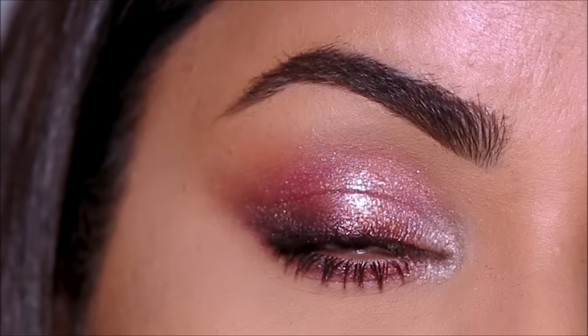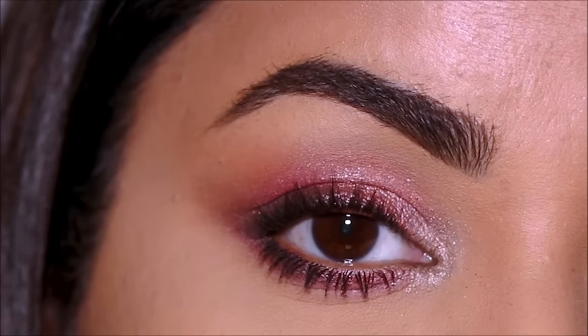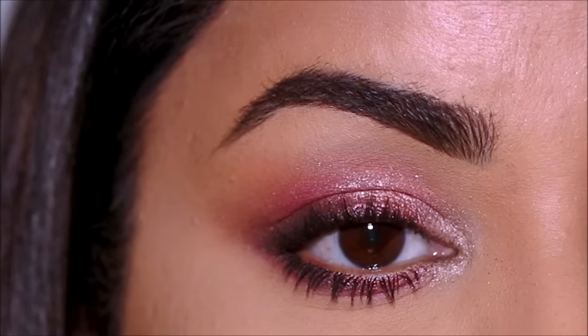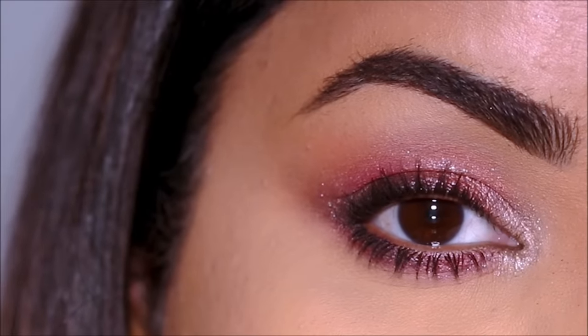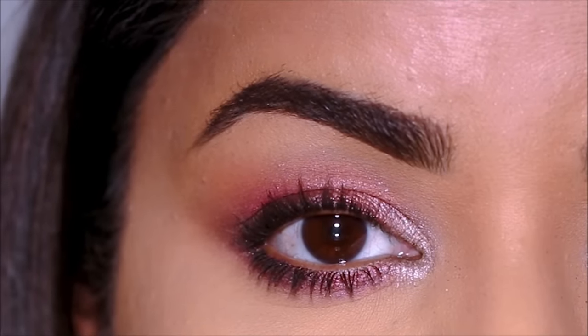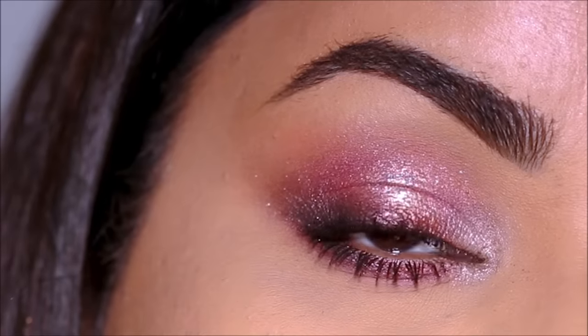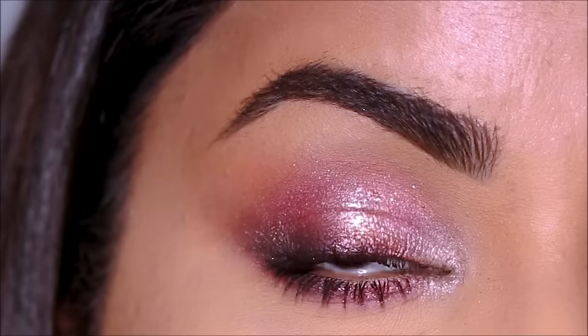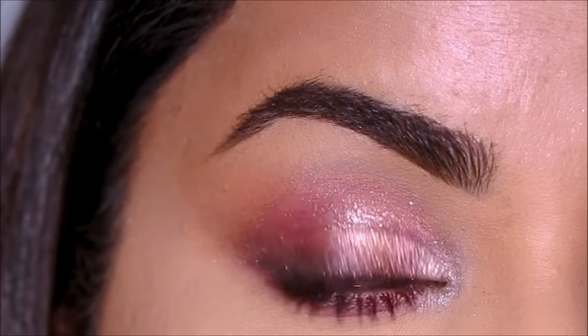It's so quick and so easy to use shadow sticks especially, and if blending is done right it gets done within five minutes. You can create entire bridal eye looks just by using shadow sticks or cream eyeshadows. Because the eye look is so stunning, striking, and dramatically intense, I decided to do a nude lip to balance it out.